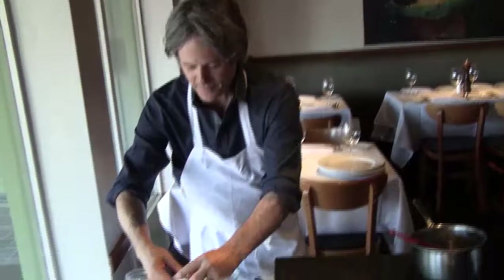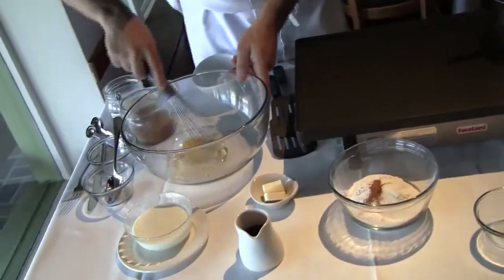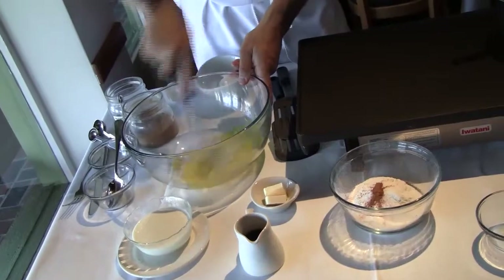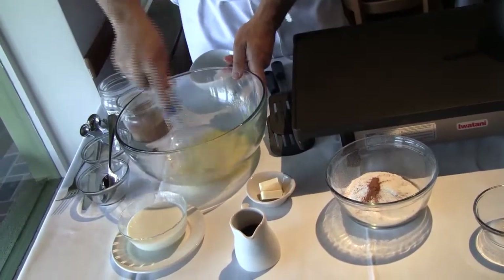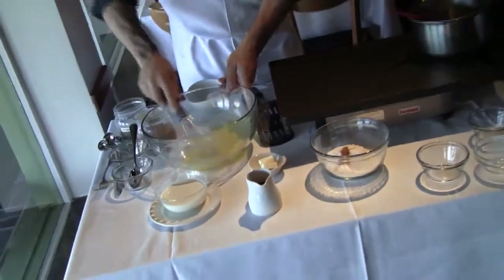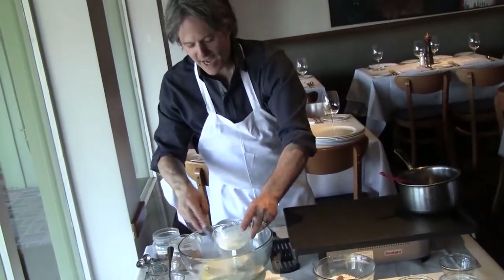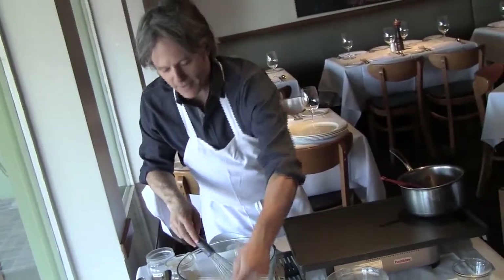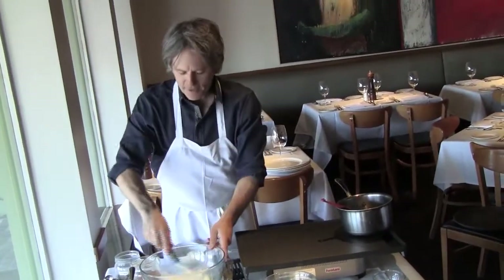Now that we have that done — one egg, no shells. Whisk that until it's nice and mixed, a little bit frothy. If you can do the choo-choo train motion, that's even better. Now I'm going to reserve a little of this milk — it might be a half or three quarters of a cup. I don't know why, but it seems like every day I make it, the flour absorbs differently.